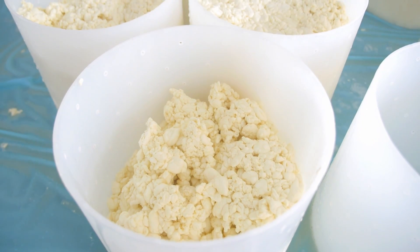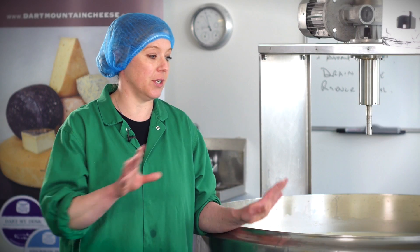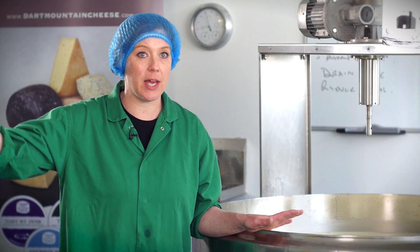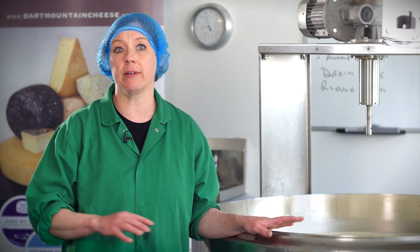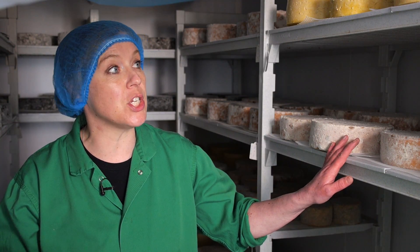The bulk of the work comes after today. It's the aging and getting those conditions right. This cheese will go in there, and then every day I will be in there cleaning, turning, and testing. We have three maturing rooms — one for the blue and two for the hard cheeses.